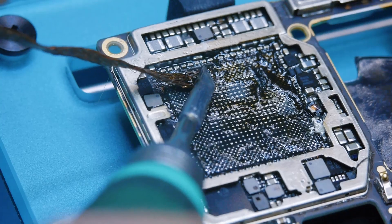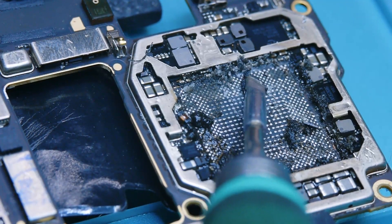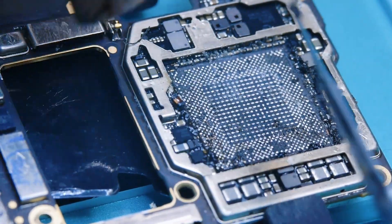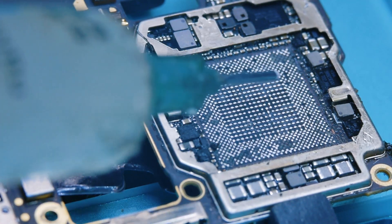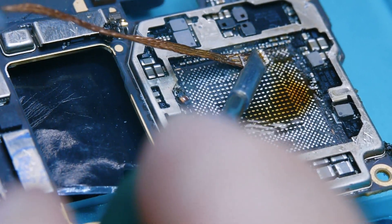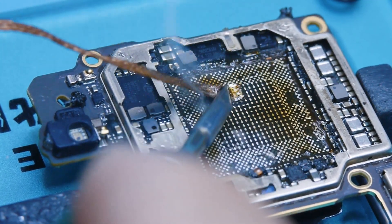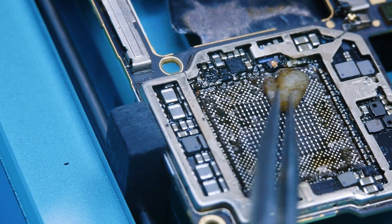This is one of the most time-consuming steps. Keep the braid within your field of view while working. For stubborn areas, you can use a soldering iron tip or even a scalpel blade to scrape gently. Once clean, apply flux and run the braid again to flatten the pads. If you're new to this, you may need to repeat the process a few times. What matters most is a clean, flat surface. Now wipe everything down with PCB cleaner and cotton until it's spotless and shiny.